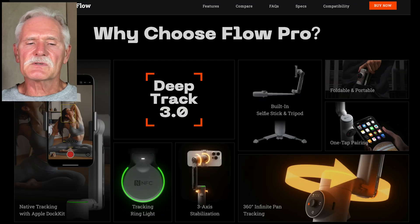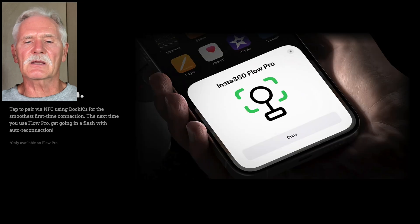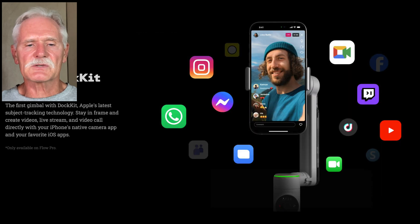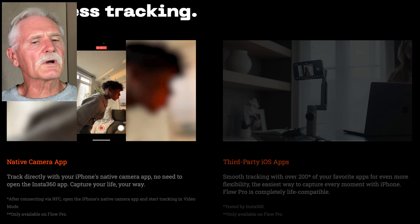The folks at Insta360 are taking a new tack and supporting the DockKit API from Apple, which means their new Flow Pro gimbal will track subjects when used with Apple's camera apps. It'll be interesting to see how that plays out, as this is an iPhone-only solution and won't work on Android.